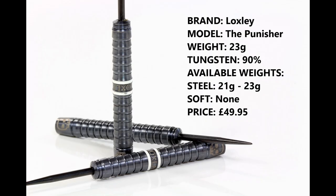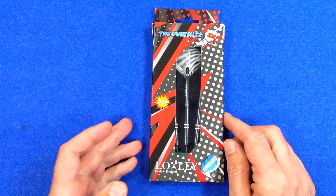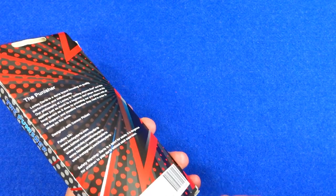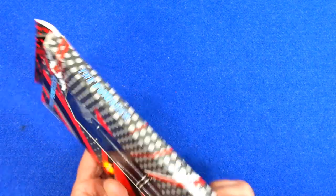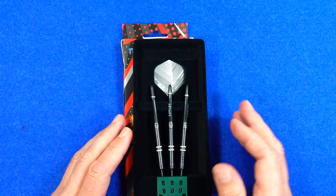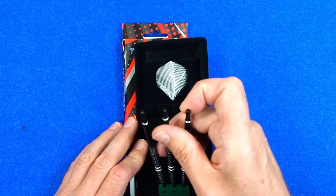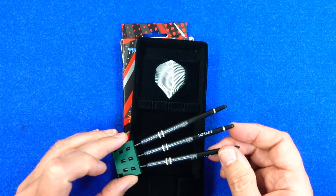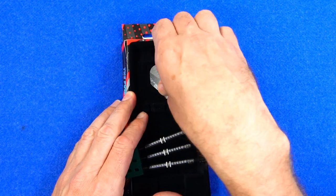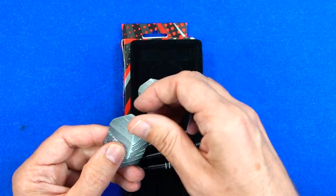I'm reviewing the 23 gram version, 90% tungsten. They're also available in 21 gram, there is no soft tip, and they retail for £49.95. The darts come in cardboard packaging with a comic book graphic style, which obviously refers to the Punisher name. Inside there's a thin plastic tray with a velvety covering holding everything in place, a little green point holder, and supplied with the Loxley in-between stems and Loxley feather effect standard shape flights.